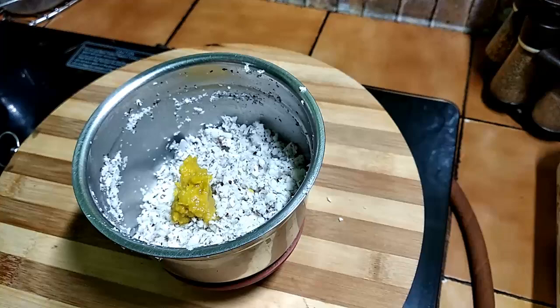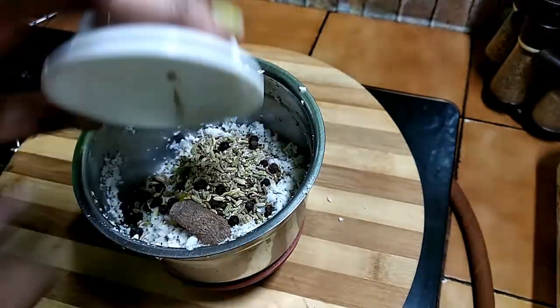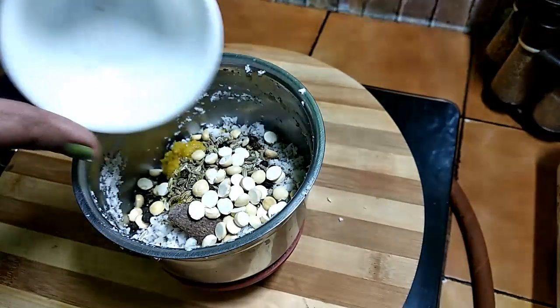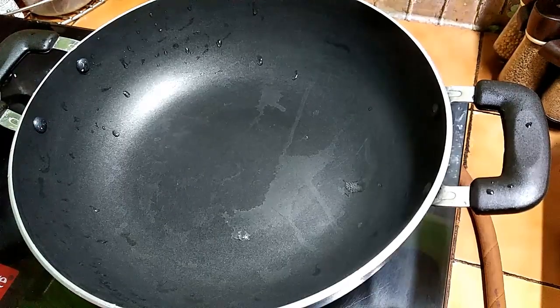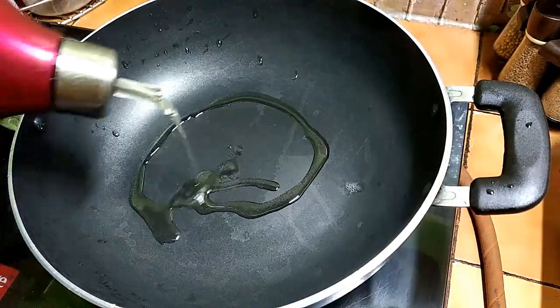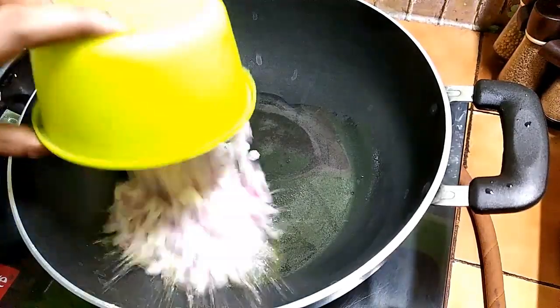Add 1 tbsp of ginger. I will cook it in a bowl.